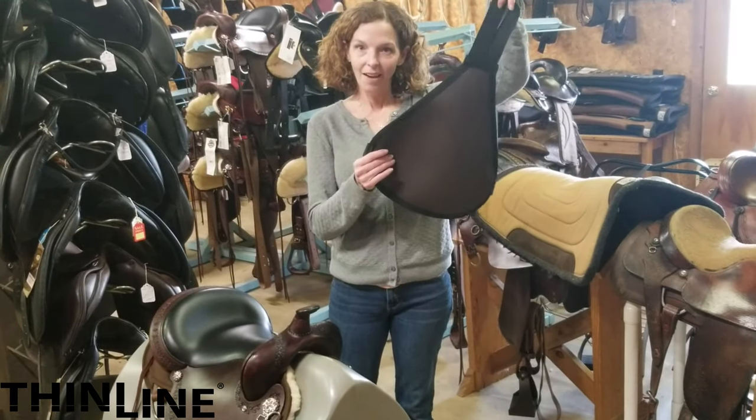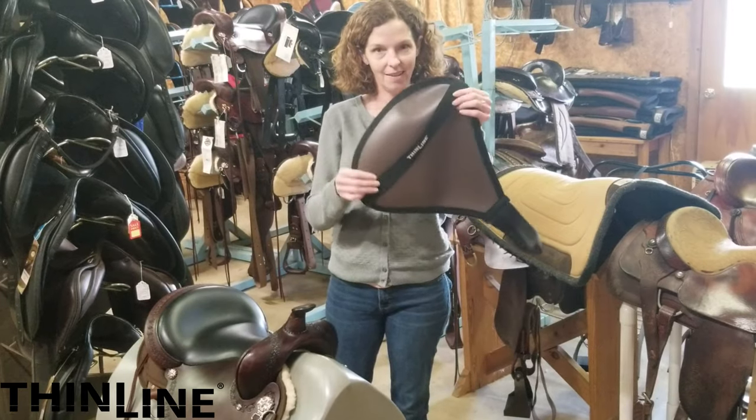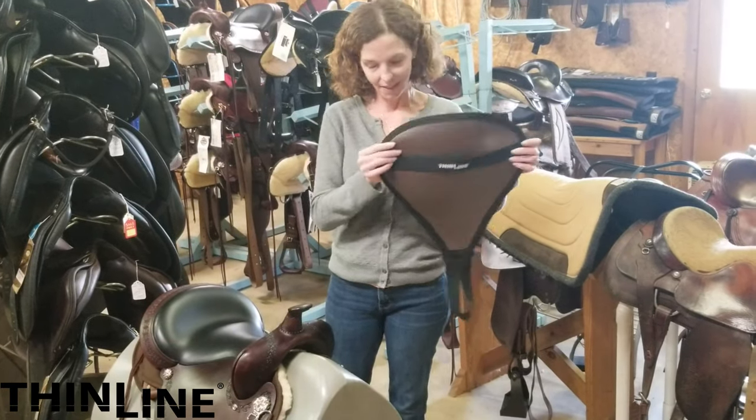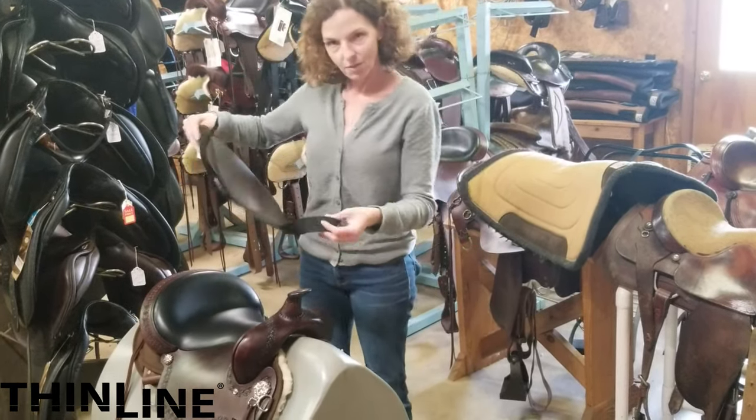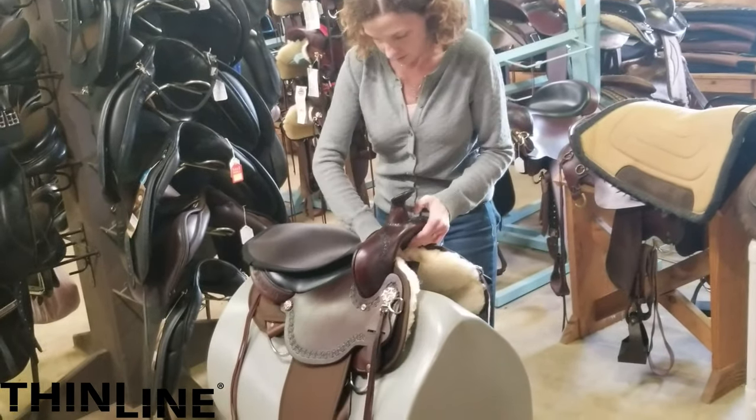This is our seat maker — top side, back side. All we do is put it resting on our seat.